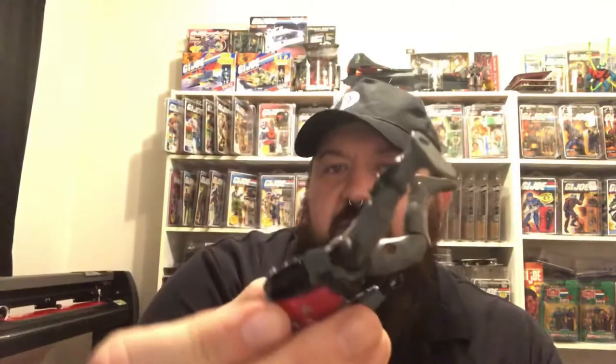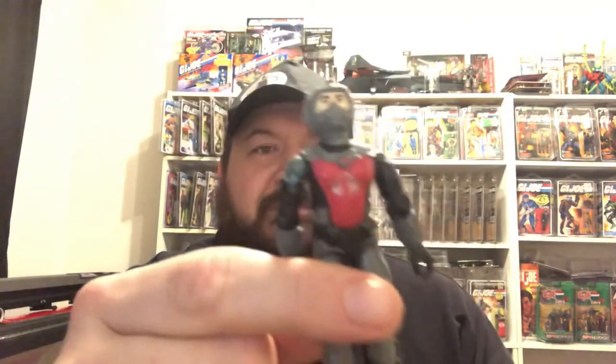I wanted to go over a vintage figure with you guys. I didn't pre-prep for this video, but I've had a Cobra Eel — a man in Hong Kong. He's got rusty screws, 1985. There's nothing wrong with the figure itself; the rusty screws bother me, and that's undoubtedly because somebody has sent this guy diving. Check him out — 85 Cobra Eel.